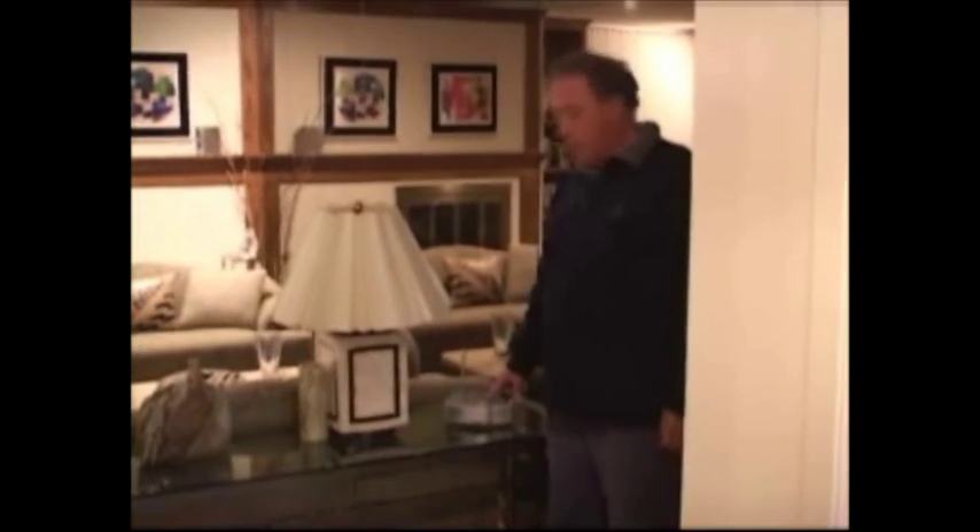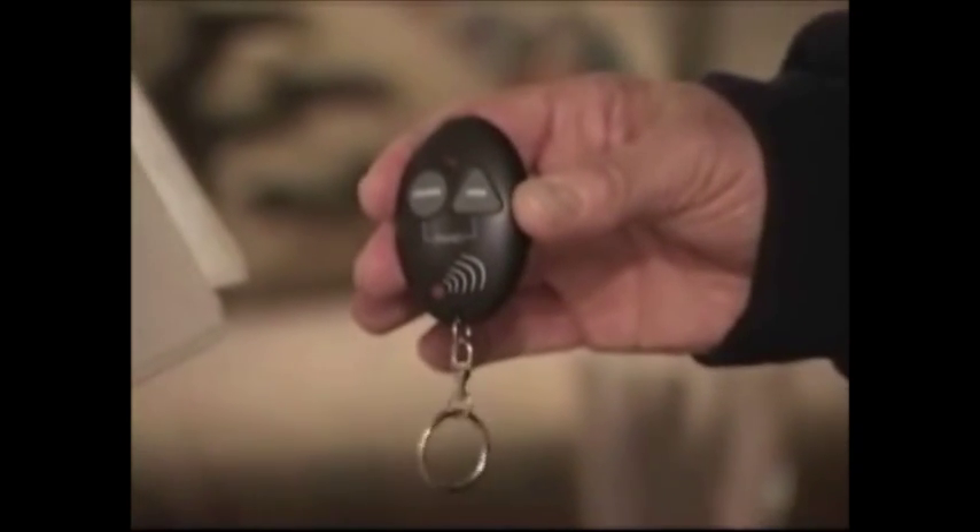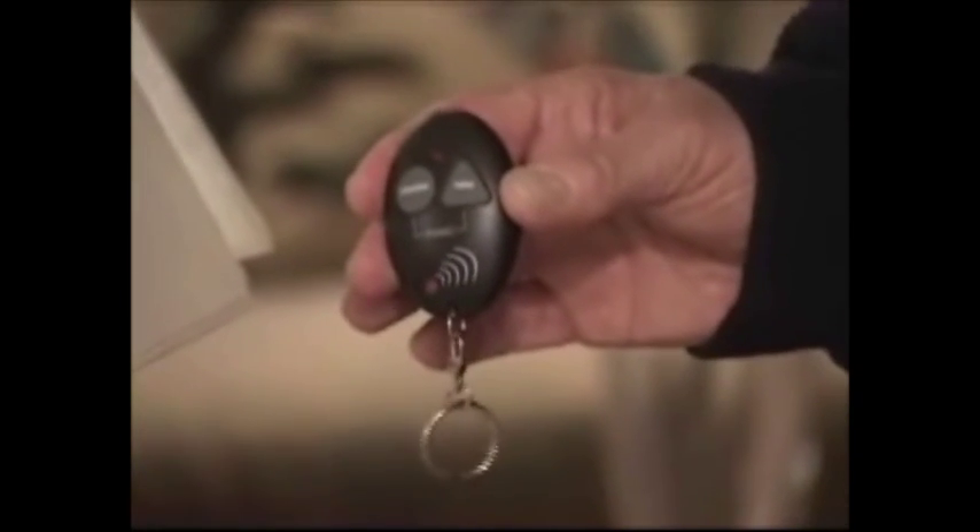This master alarm unit is controlled by a wireless key fob. It's a very convenient way of enabling and disabling the system, but it's also very insecure. So the question is convenience over security, as is noted in the detailed report that accompanies this video.